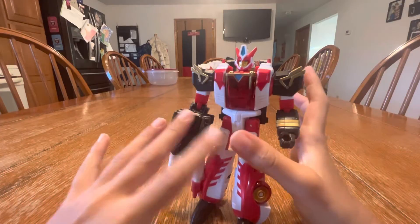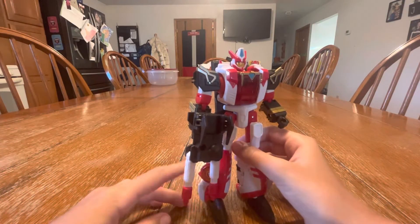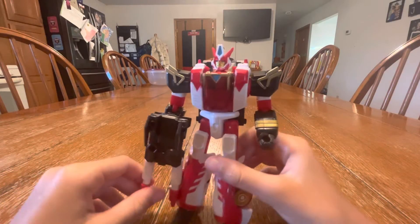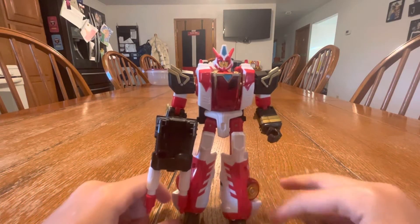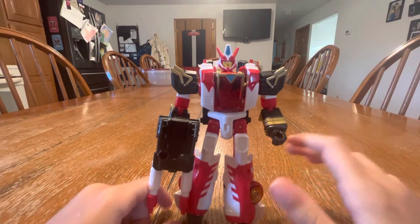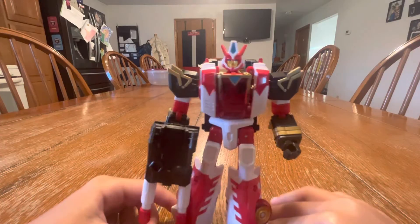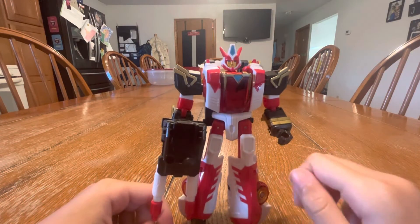There are some minor things I don't like, but I really like the figure overall. It's so smooth in person — I just love doing it. It's so smooth. That's it for the figure.